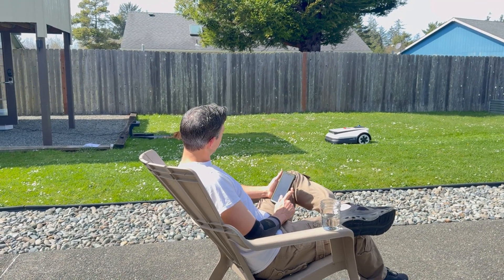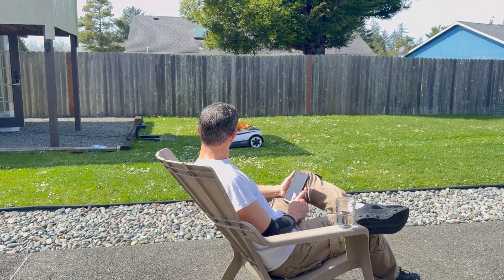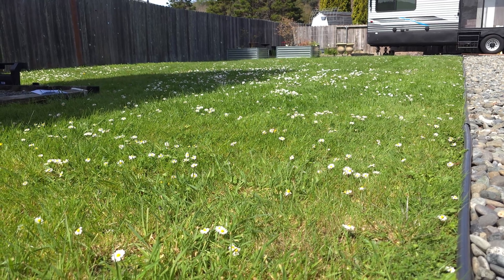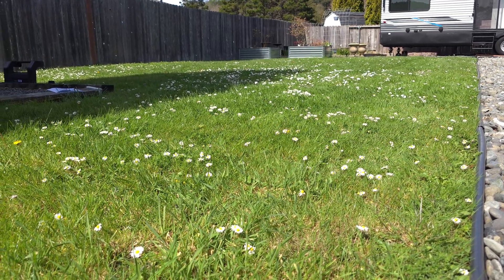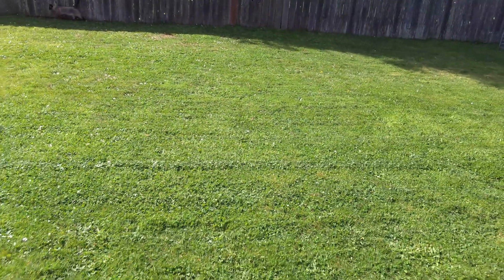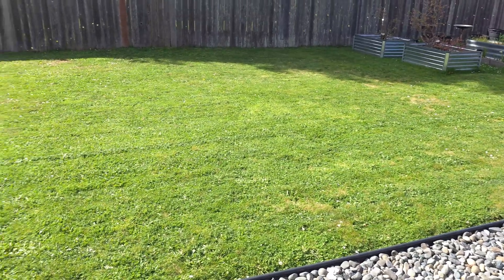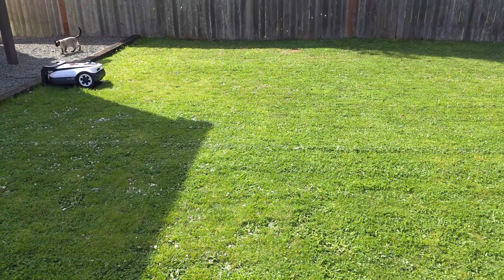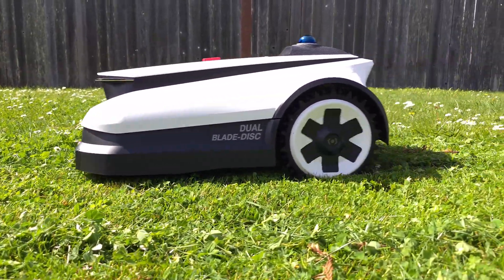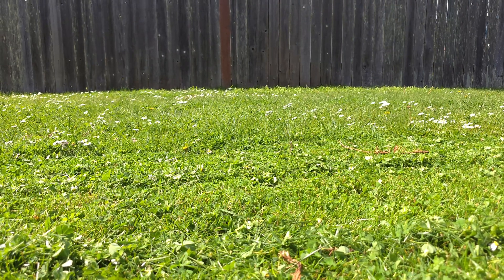This Goat A3000 LiDAR robot is pretty amazing. I just set this thing up and went from an overgrown lawn to a fully trimmed lawn in just a matter of a few minutes. It does an excellent job - the cats don't even mind it. You can barely hear it; it doesn't really make a lot of noise.